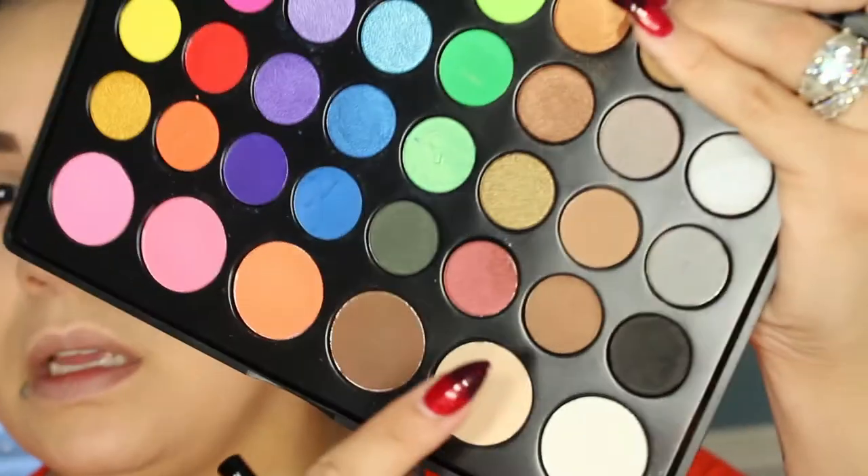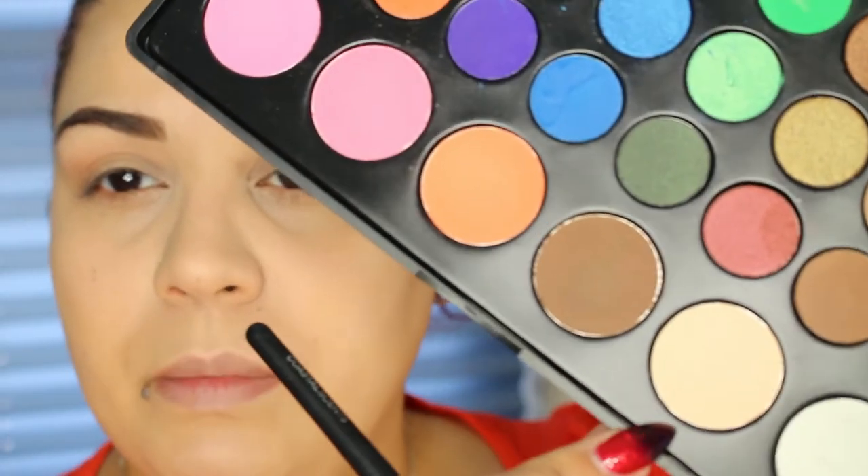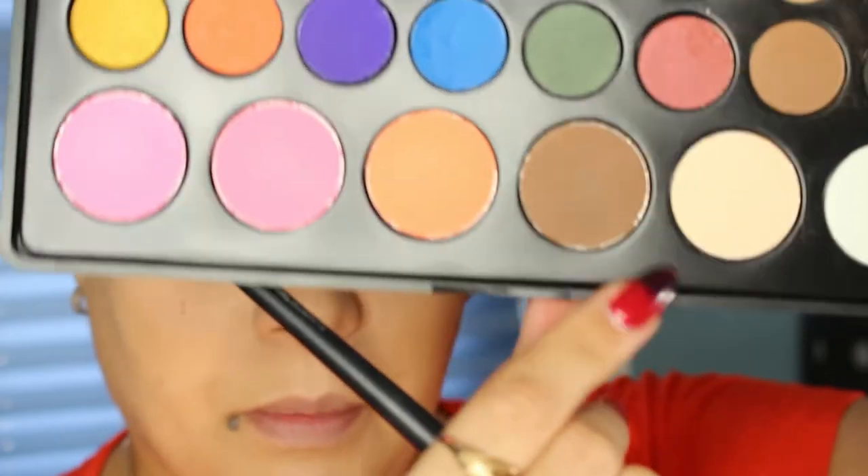For the transition color I'm going to be using the Inglot 341 eyeshadow with my 109 brush, mixing two browns together in the outer V just to give it some depth. Now I'm going to take this cream shade from the bottom of the palette and use my Coastal Scents BRC NO2 brush — the one I usually use under my brow — to place that creamy beige color under the brow.